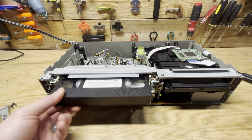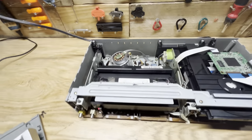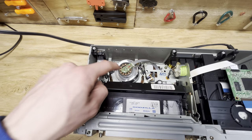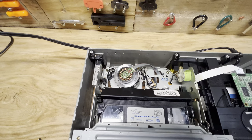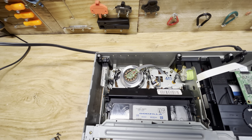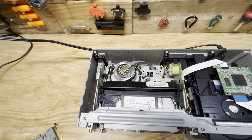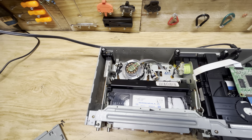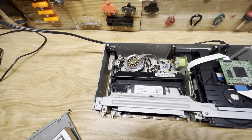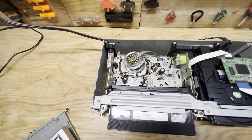So you can put your VHS in here and you can see how it works. It pulls the tape. This is the VCR head essentially. Right now it's reading the tape, and this one doesn't work so it stops there, and then when I turn it back on it just ejects the tape, but it doesn't rewind or wind the tape back up.